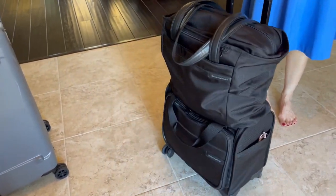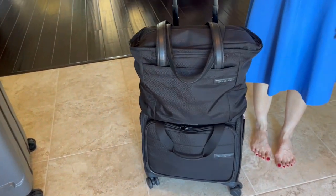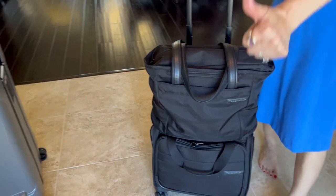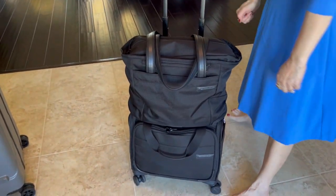Briggs & Riley is high quality luggage and they have a lifetime warranty. Two thumbs up for this product. Hope this video was helpful.